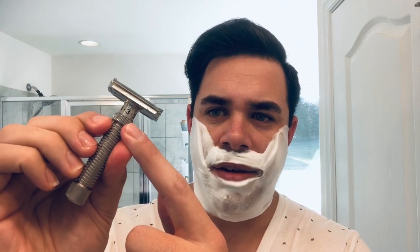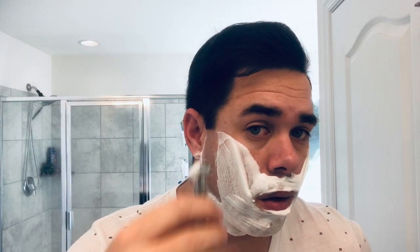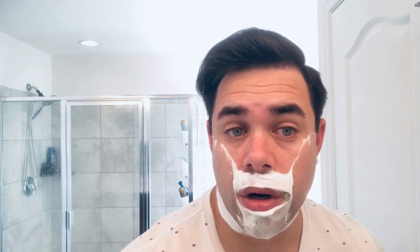I've got my Gillette Silver Blue loaded up and I've got this set on about two and a half, so we'll see how this goes for the first pass. As I mentioned, this is a fairly hefty razor and it really is one of those razors where the heft just allows you to let the razor do all the work. You really don't need any pressure applied — it will just do all of the work for you.